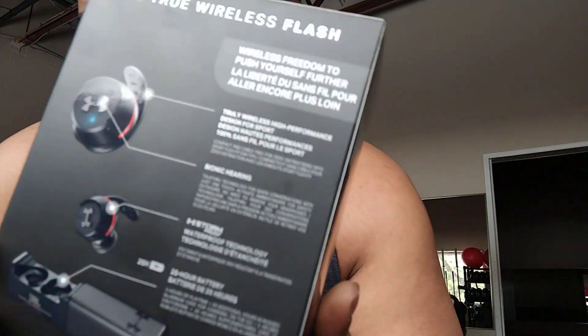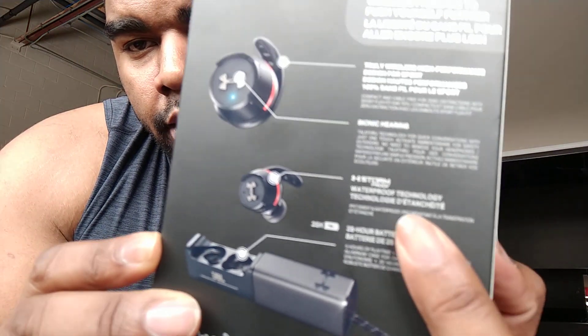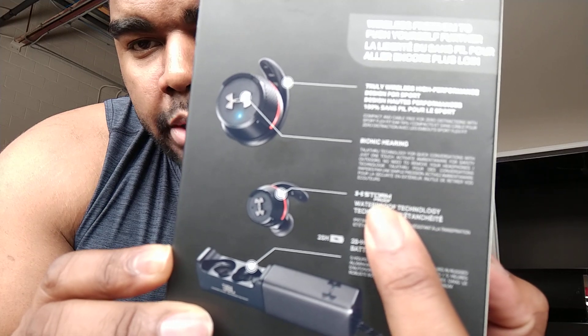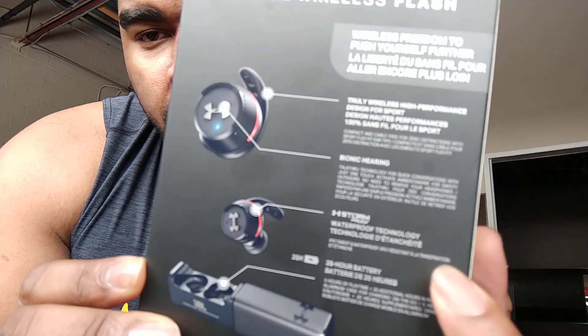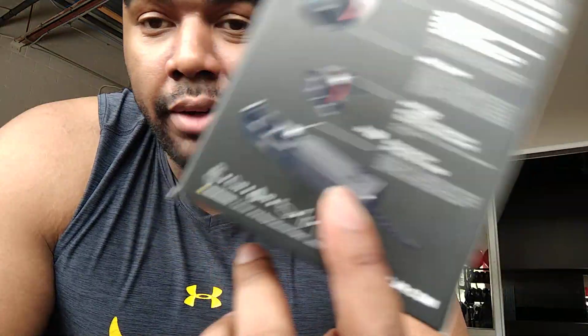I've heard a lot of people talk about being able to submerge these — they are IPX7 rated, which is pretty good. Under Armour claims that they're waterproof, as you can see on the back with the Under Armour logo for their Storm technology, which is their water-resistant technology. At certain levels they'll call it waterproof — I've heard some people claim they've been able to swim in these. I'm not going to do that with mine, but you're more than welcome to try.